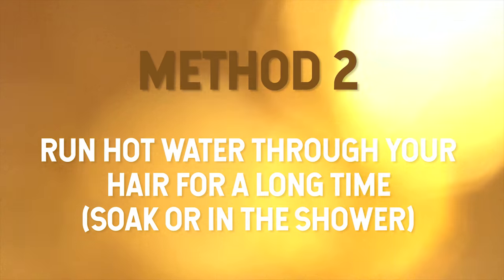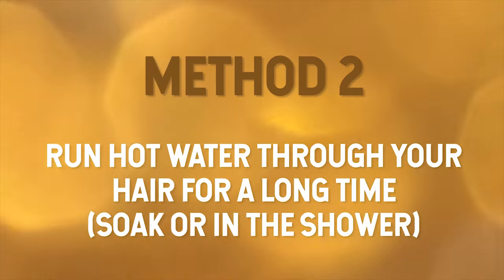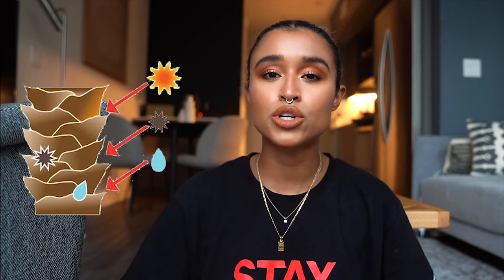Step two can be used in conjunction with step one — just staying in the shower for a long time and running warm water through your hair. Warm water opens up the cuticle, which is why people use heat for protein treatments and bleaching. If you're trying to keep your color use cold water, but since you're trying to fade it, use warm water and keep it wet as long as possible.